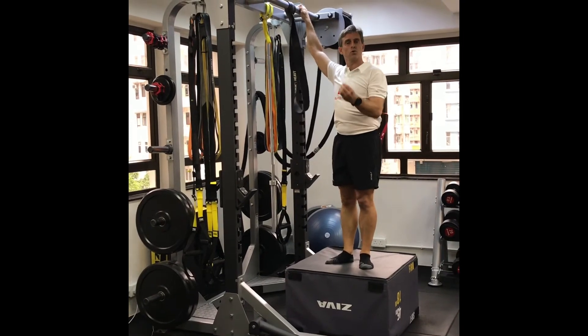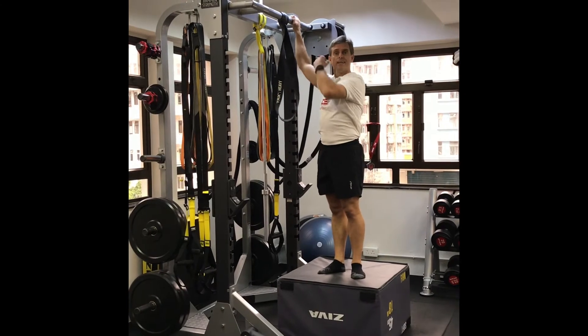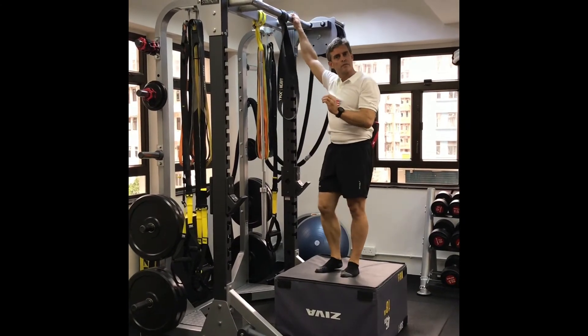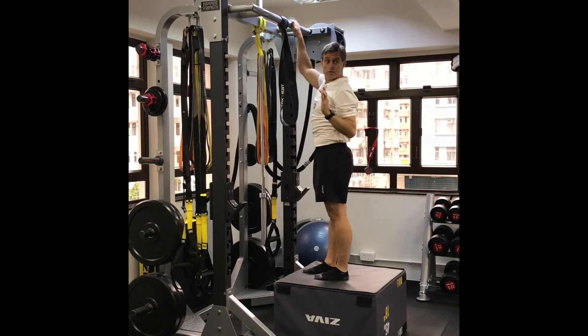Don't get too caught up in any one of these methods — always try a full pull-up every single time. A couple of keys: pull your shoulder blades down first, and then follow that through.